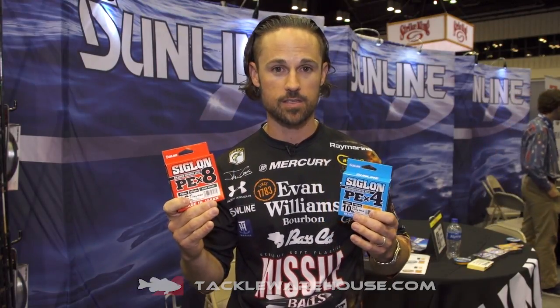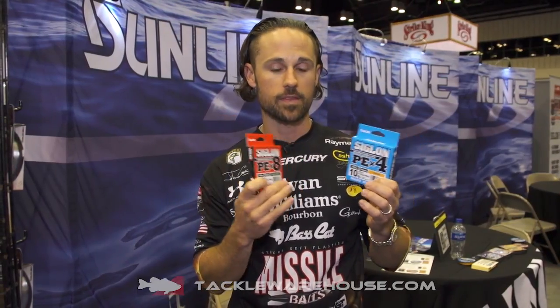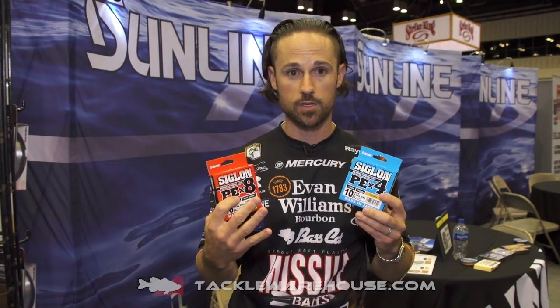They're going to have sizes from eight all the way up to 50-pound test with both of these braids. They also come in two different colors — a moss green and a bright orange. Especially if you're using them on spinning rods, those brighter colors are great. You can see the line great.